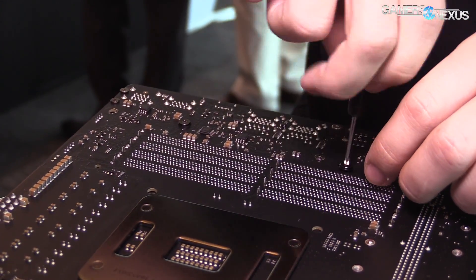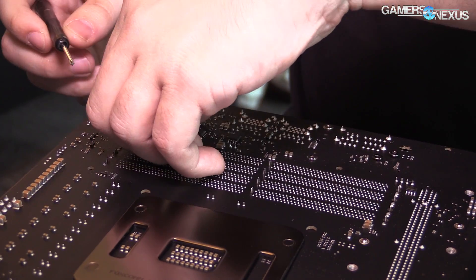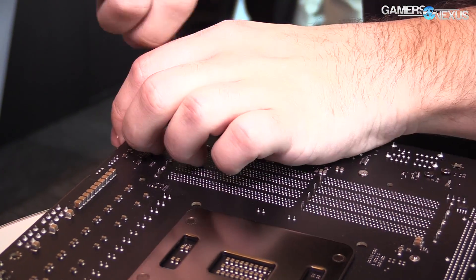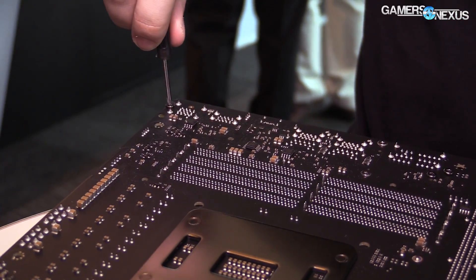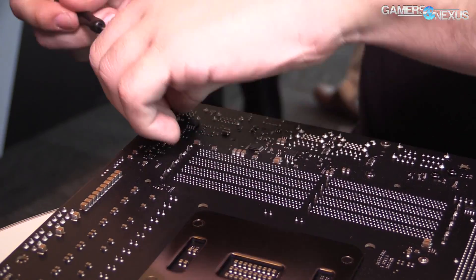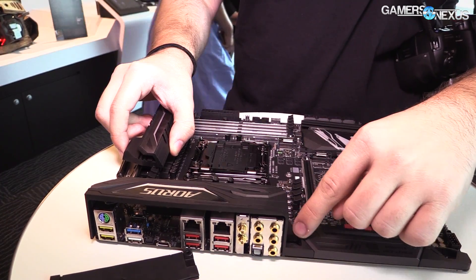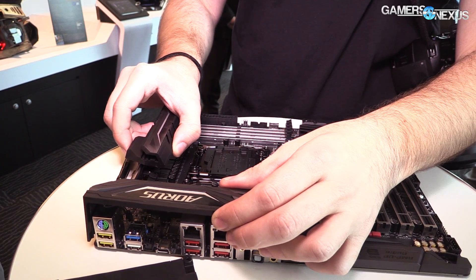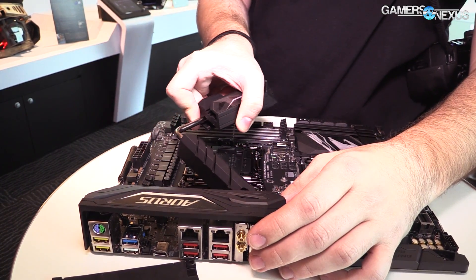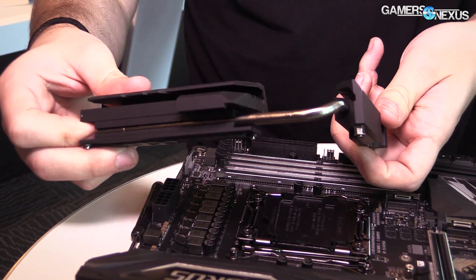These boards are all using the same VRM. We'll talk about the VRM design with Buildzoid separately, but the most important point is the MOSFETs and the controller. Those are all International Rectifier components — the same parts we just talked about with EVGA's X299 stuff. The IR3556 components — International Rectifier 3556 — is the MOSFET setup, and these are eight for v-core on all the boards behind me. Every single board.